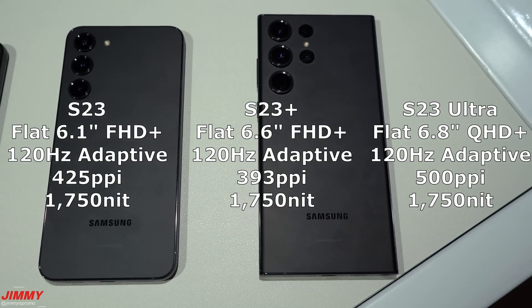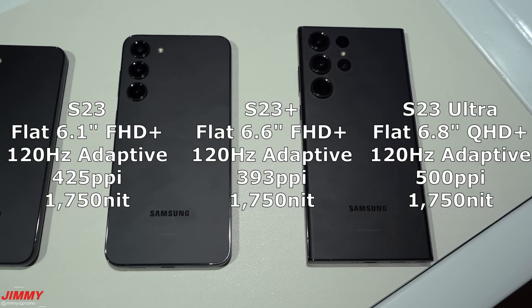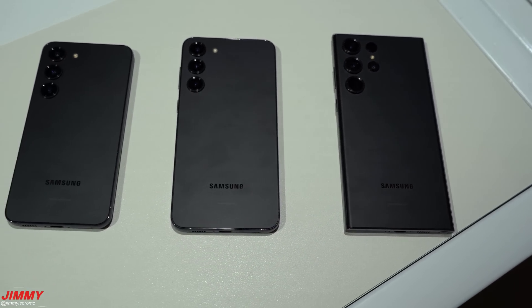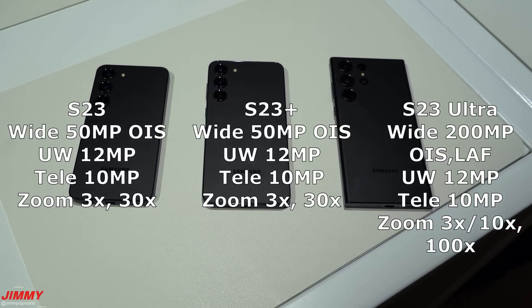All three devices have the same max screen brightness: an outdoor peak of 1750 nits.